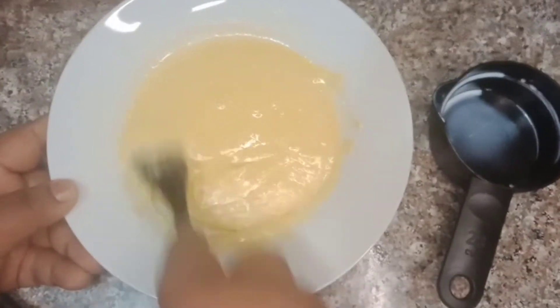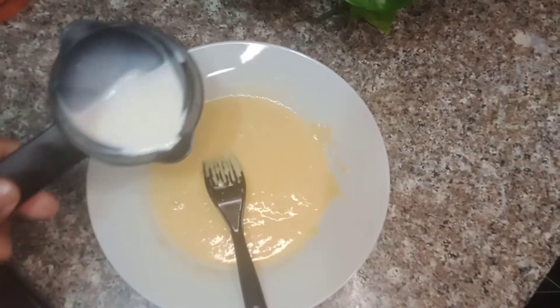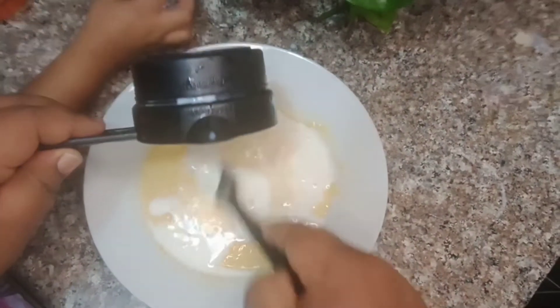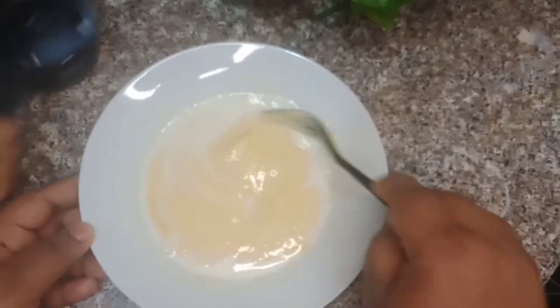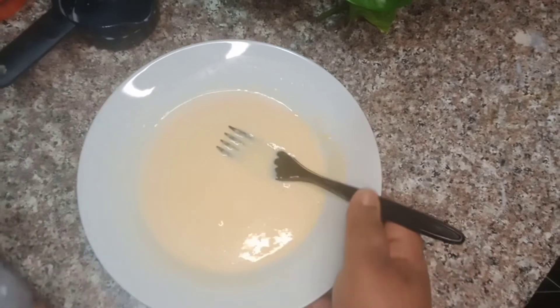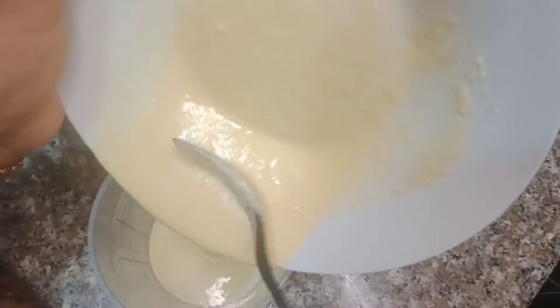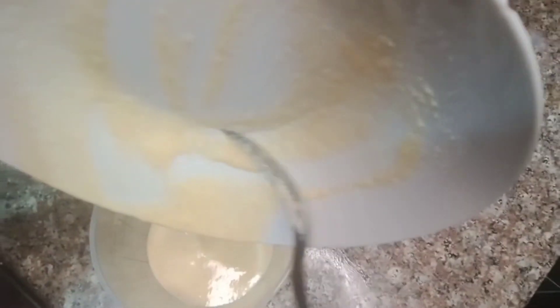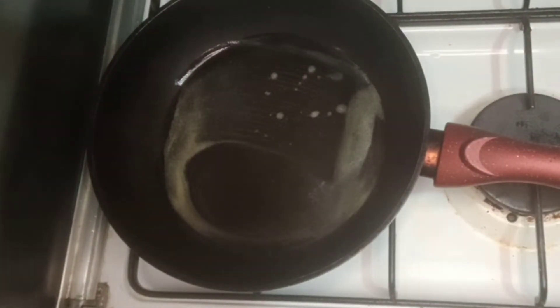We will get to cook the ingredients. You can add a little oil — if you add one or two pieces of oil. Then you can add a little cream on the pan. You can add a little butter in the pan.